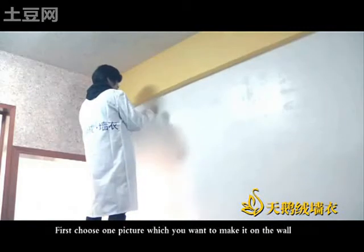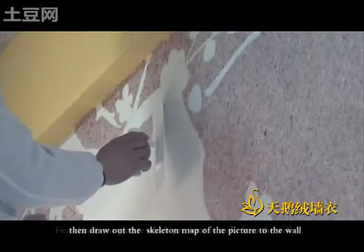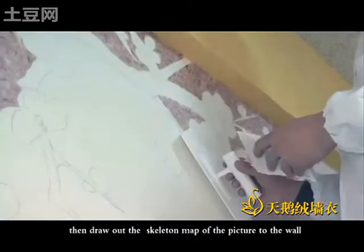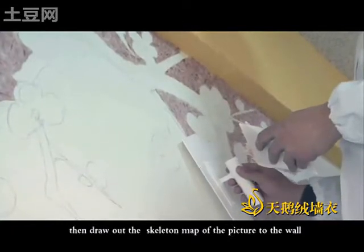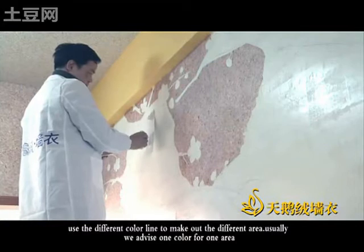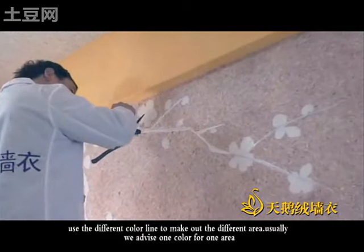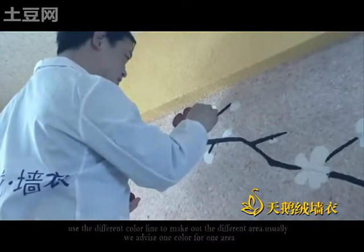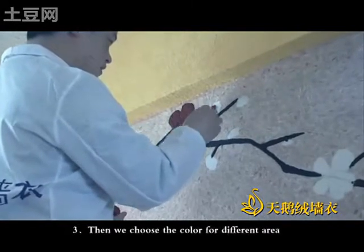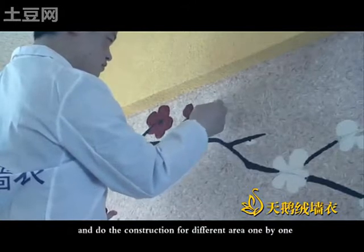First, choose one picture which you want to make on the work. Then draw out the skeleton outline of the picture onto the work. Use different color lines to mark out different areas. Usually, we assign one color for one area. Then we choose the color for each different area and do the construction for each area one by one.